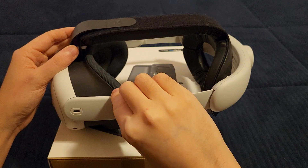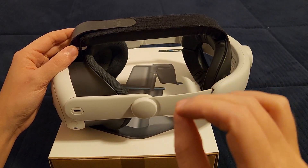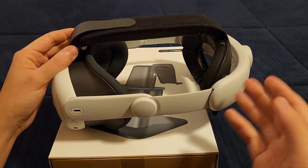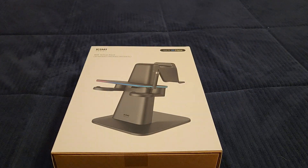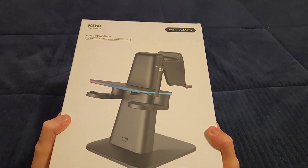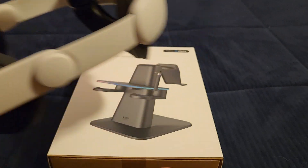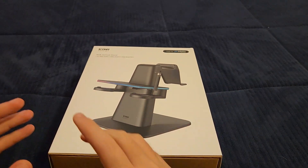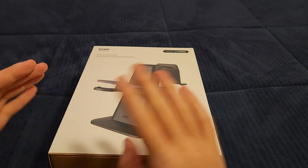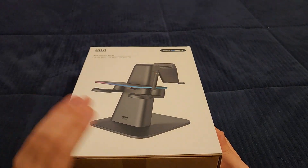In the Kiwi Design comfort head strap video I talked about how they released an adapter to replace a part of the Quest 2 head strap so you don't have to buy a whole new one. Because they released that adapter, I had hoped they'd do the same for the Quest 2 dock. Unfortunately it doesn't seem like they are — this stand is the only thing announced, whereas the head strap had multiple adapter products announced simultaneously.